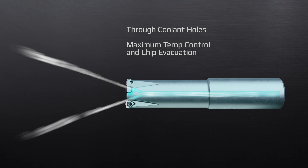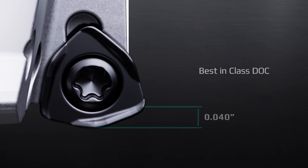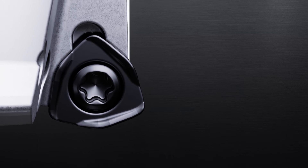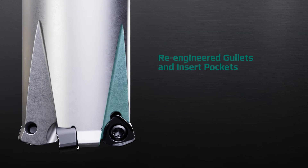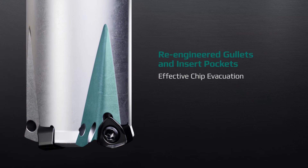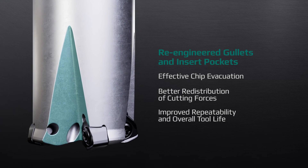Delivers reduced cycle times with best-in-class 1 millimeter depth of cut (DOC). Re-engineered gullets and insert pockets provide more effective chip evacuation and distribution of cutting forces, improving tool stability and overall tool life.